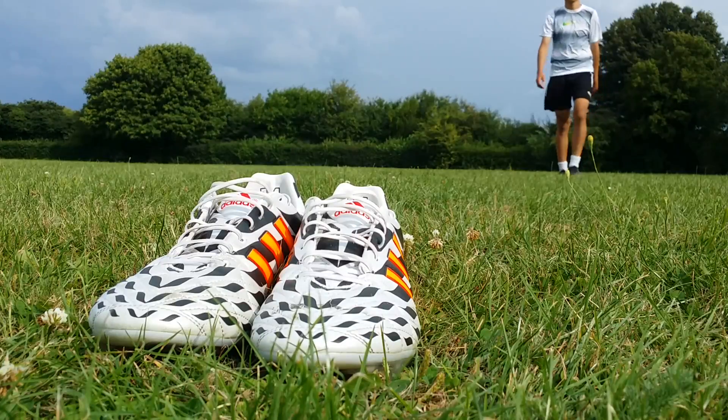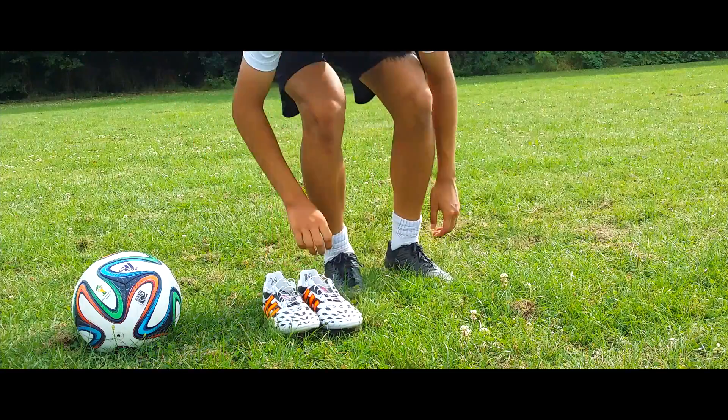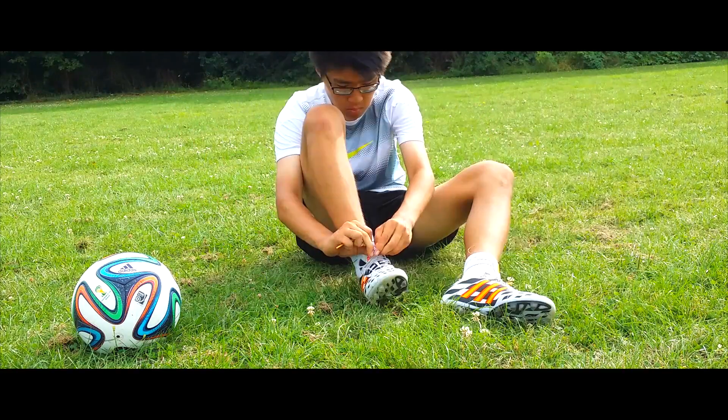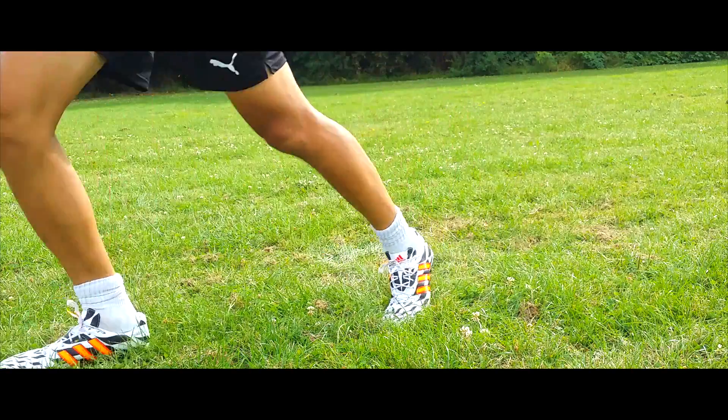Hi guys and welcome to a new test. In this video we will test and review the Adidas 11 Pro FG. This boot was worn by players like Frank Lampard, Philipp Lahm, and Tony Cruz. Hope you guys enjoy the video.